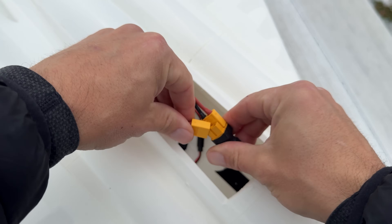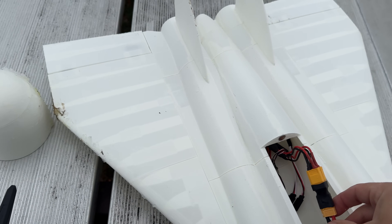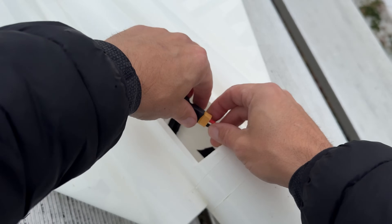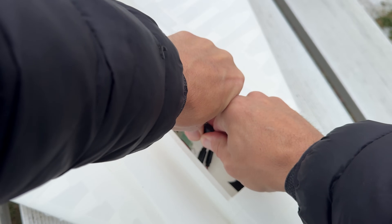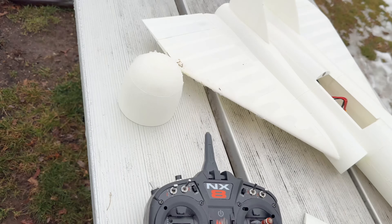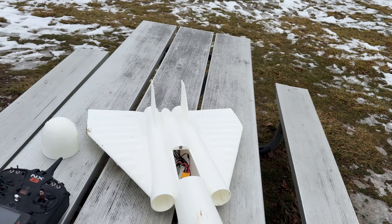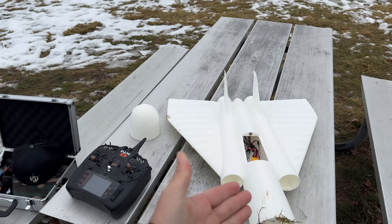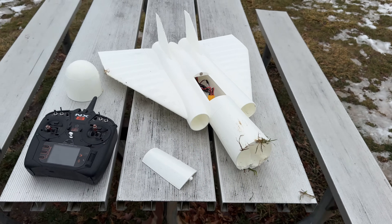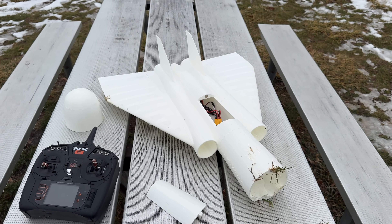Hopefully everything is good - let me just make sure. Yeah, we're good - everything still works! That was fun. I am happy with this design. I'm gonna print another one in gray - it actually just showed up, I just got my new gray shipment. I'm gonna go start printing it and get this thing to you guys as soon as I do that. Thanks for watching guys!